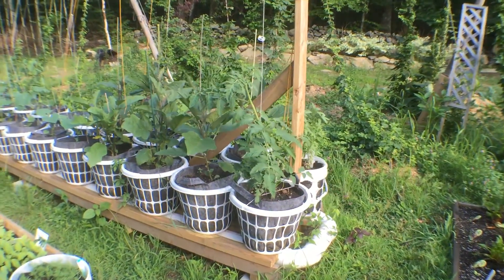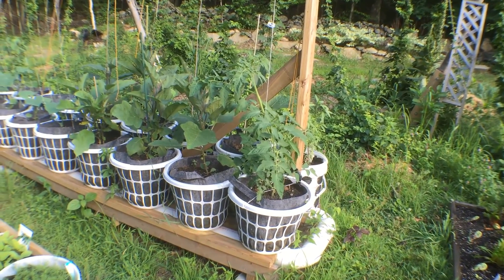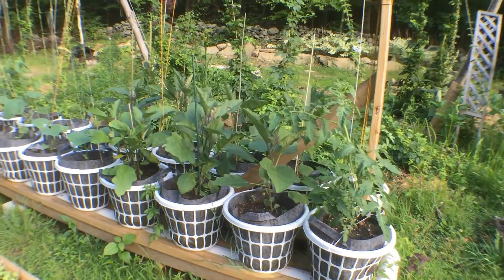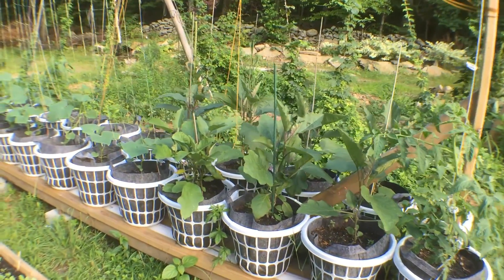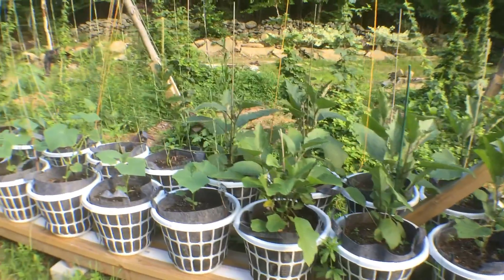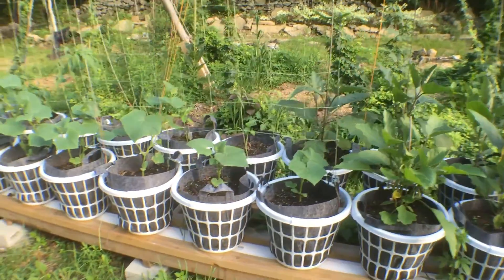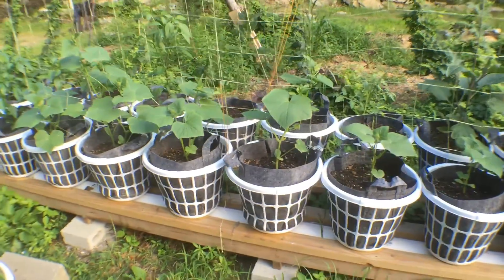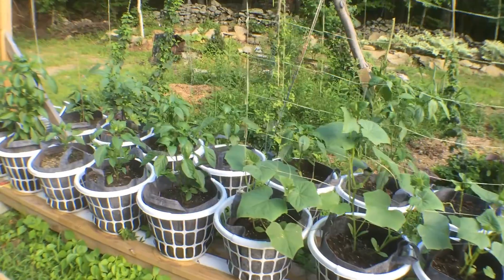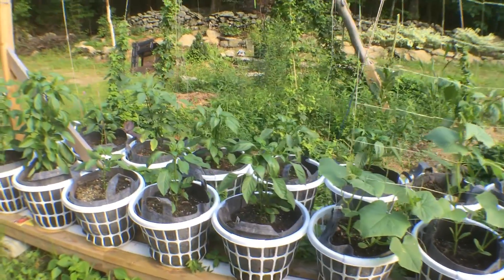This is the rain gutter hybrid garden — self-watering. Got some tomatoes. It's a double rope I made last year. Got eggplant. These are pickling cukes that are just starting to climb, and some peppers.